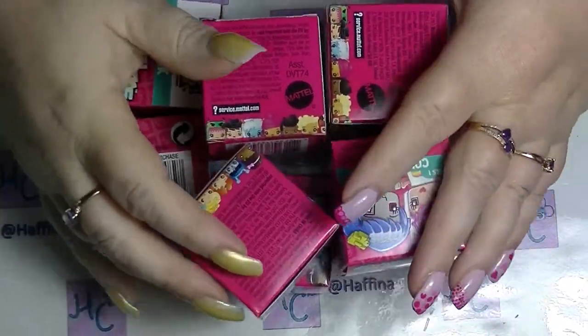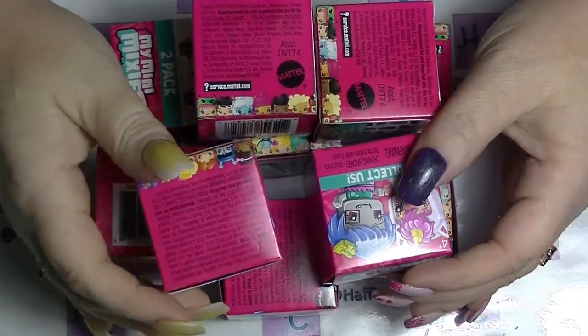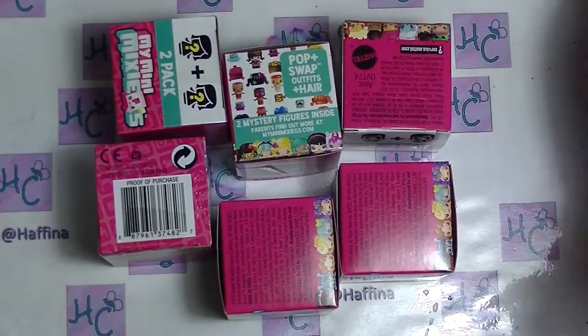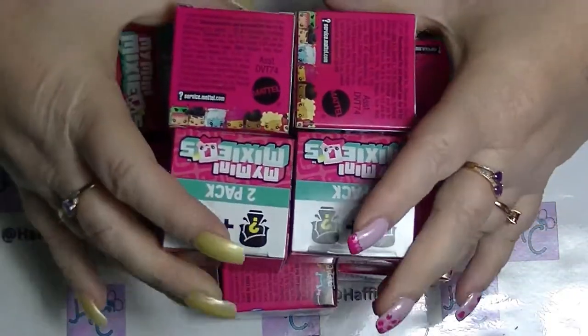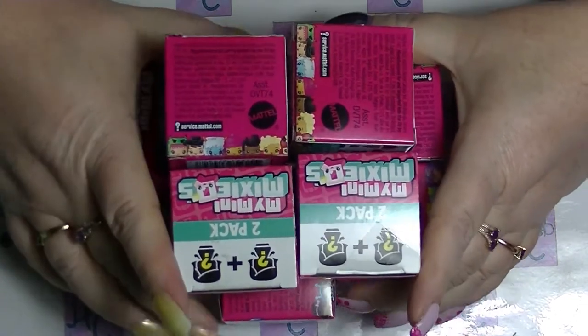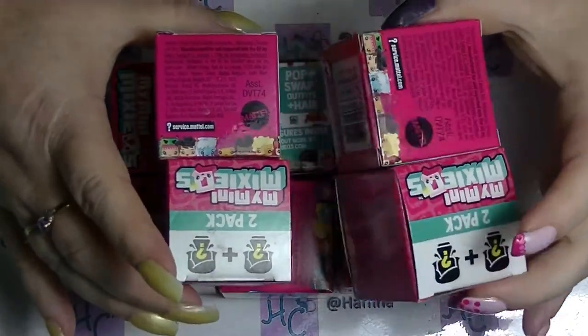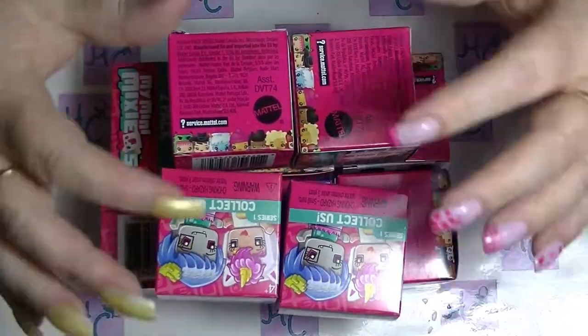Hey guys, it's Haffa. I'm back again and we have another mystery unboxing. Today's mystery unboxing is going to be My Mini Mixi-Qs and only My Mini Mixi-Qs. I have 10 boxes of My Mini Mixi-Qs. These were being sold at a really discounted price at the supermarket, so I thought I would pick up a few of them.